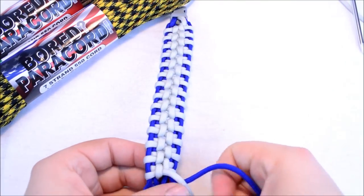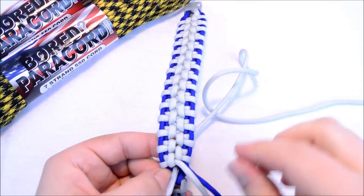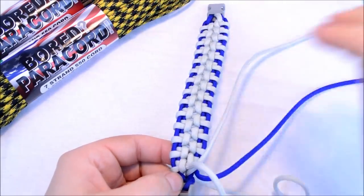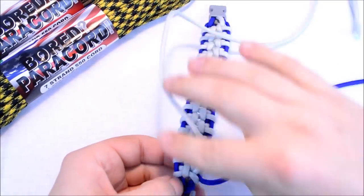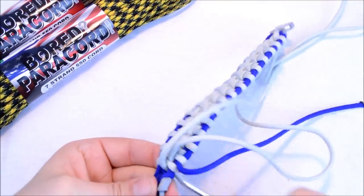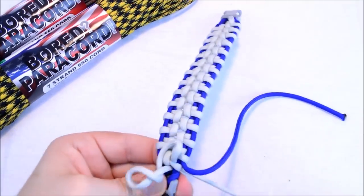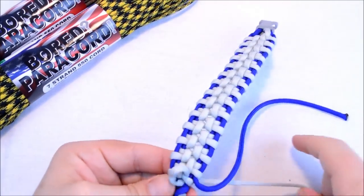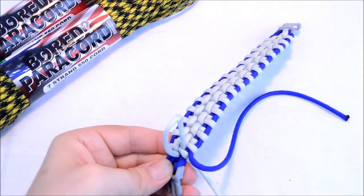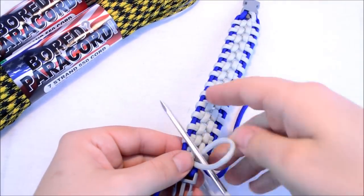We want to go down through here because we're only going over the first one. There's no way I'd be able to do this part without a fid, or at least a pair of those pliers I showed you earlier. Pull that back a little for our bridge, and then go through the bridge.